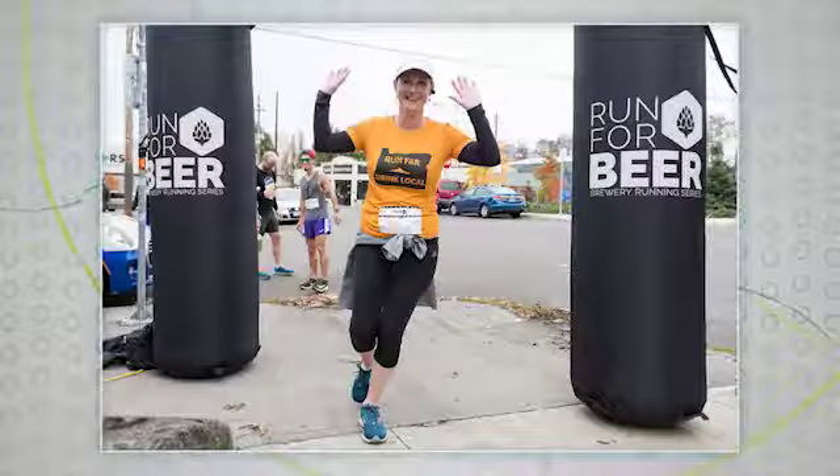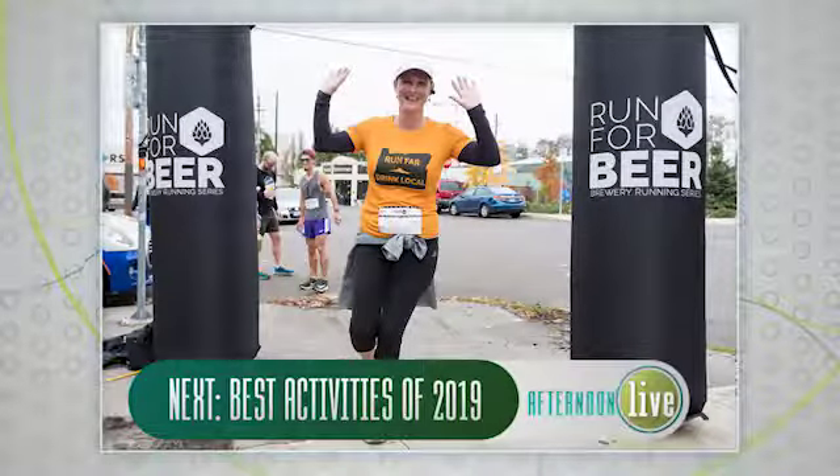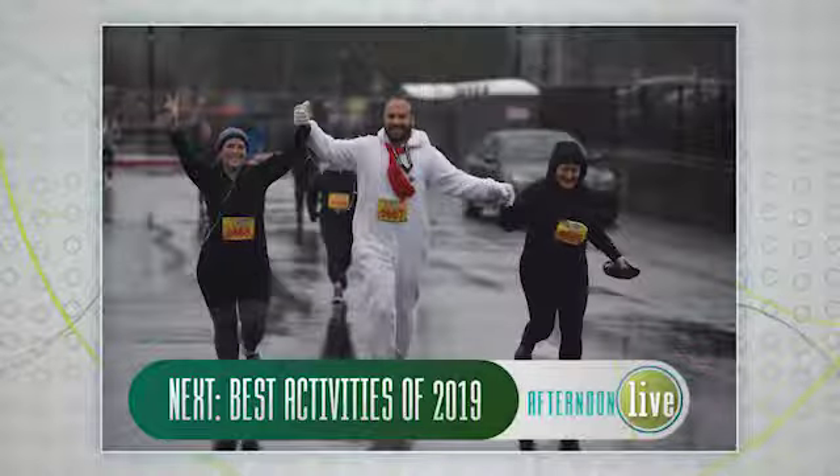We'll have information about Carissa and a link to that blog with so many recipes on our website at katu.com. Still to come, we are making a natural and easy homemade deodorant. But first, K2's Wesley Ogle joins me with her top picks and places to stay active this 2019 — she's got some great ideas, so don't go away.